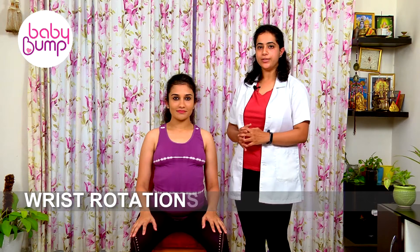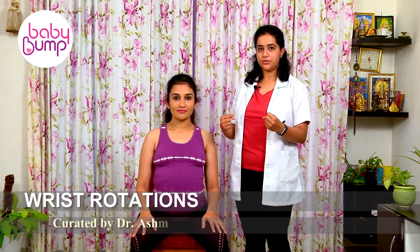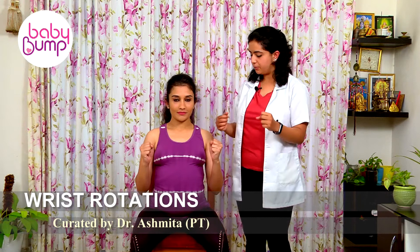In case you are facing swellings over your wrist, you can go for wrist rotations. For this you have to support your elbow with your body and do a gentle wrist rotation — anti-clockwise for a count of 5 and clockwise for a count of 5. Thank you.